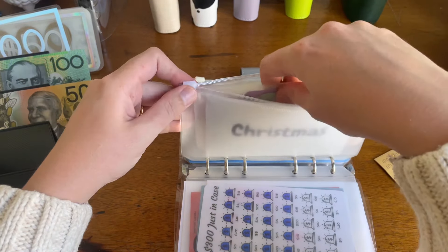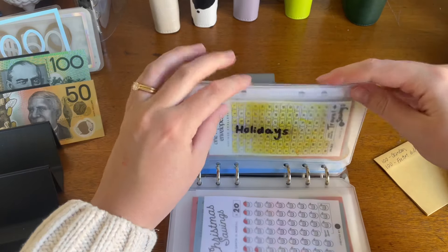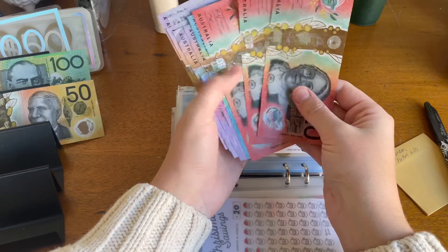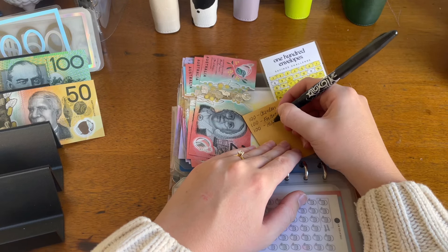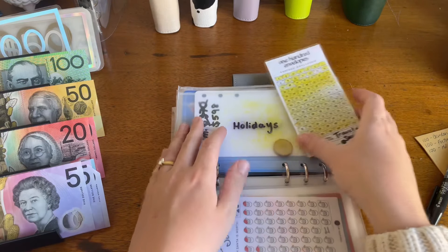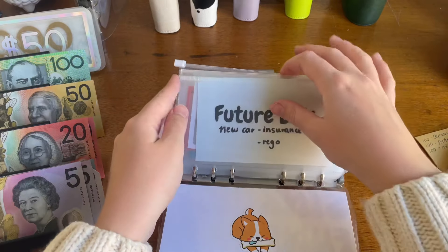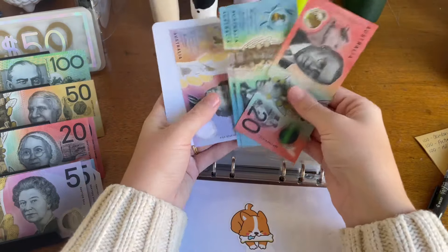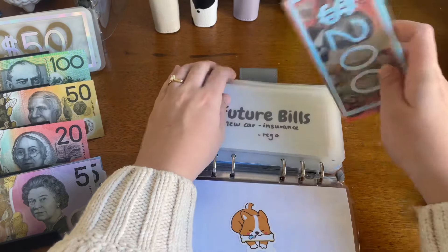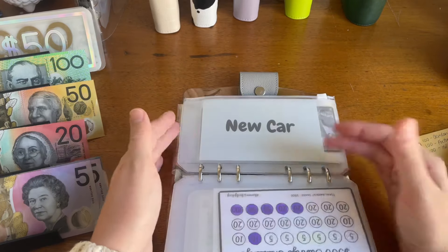Christmas - let's have a look. I don't think there's anything. Notice we have $180. Holidays - this definitely has some. So $3 and coins, $20, $40, $60, $70, $80, $90, $100. So let's do all of that back to the bank. Cool, and then we can condense this one and change these to $10s for $20. That one's done and the rest are pretty much empty.